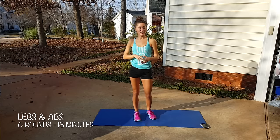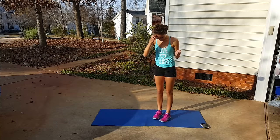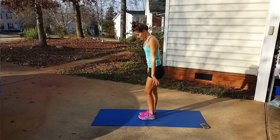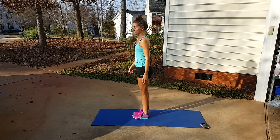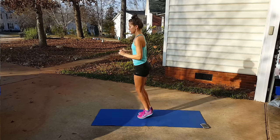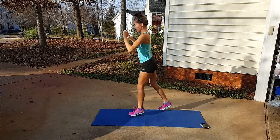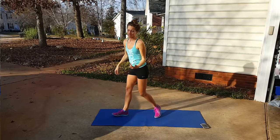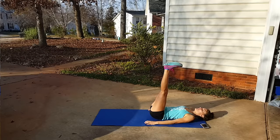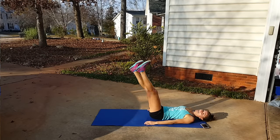I'm going to show you all the moves first. The first thing is a drop lunge — feet together, hop up and split your legs, drop down into a lunge. Just like this — together and split. We're pairing that with scissors: legs straight up, one goes down, then switch. Hold for a beat, then switch.